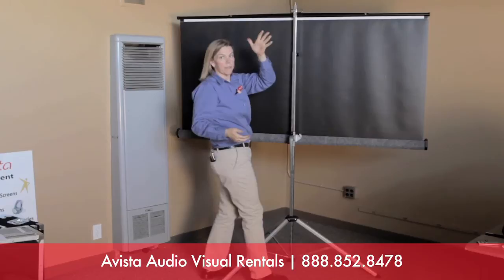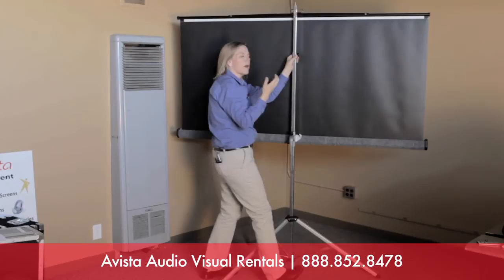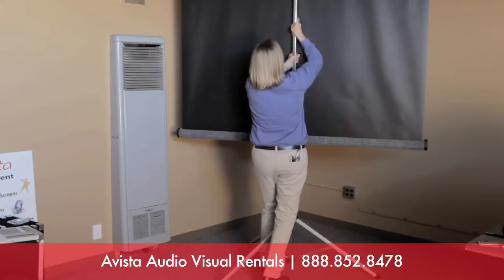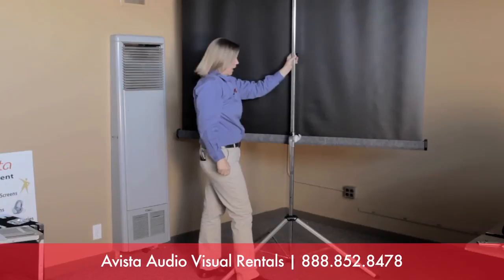The next step is to make it tall. I use my left hand coming around the bar to push the pin, and I use my strong hand — I'm right-handed — to actually lift the bar up. This does require a little bit of upper body strength, especially with the 8-foot screen, to really get it high. There are little holes in the side bar that the pin goes in and out of.